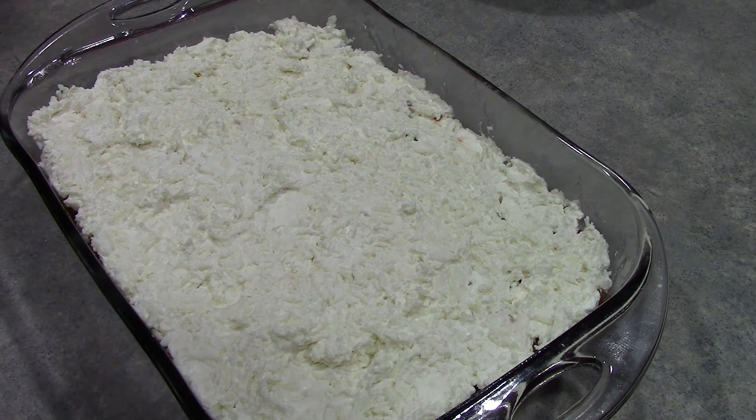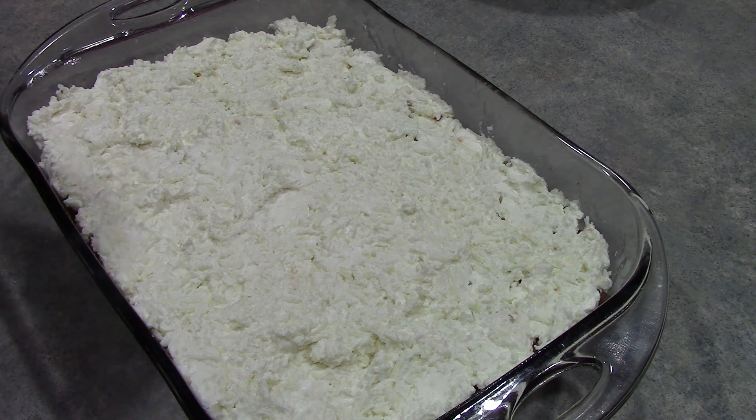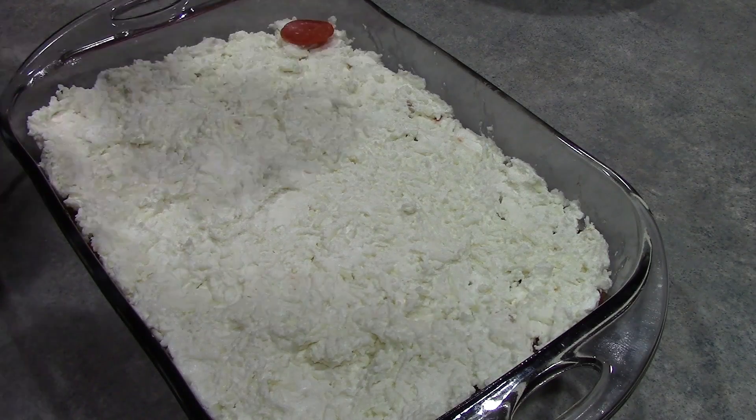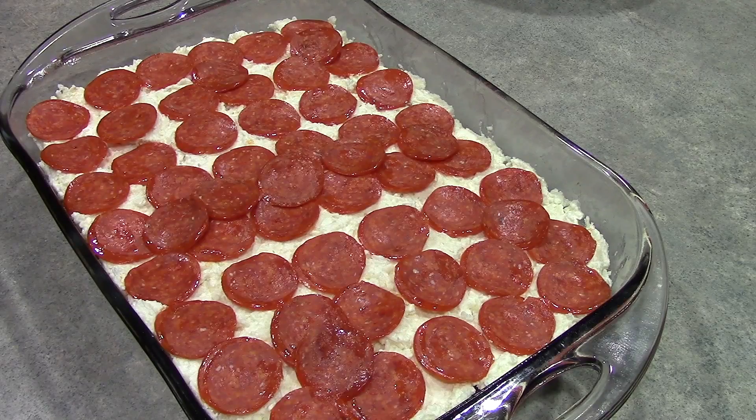Now that our cheese mixture is evenly spread, we are prepared to add the star of the show — the pepperonis. You want to add about 6 ounces of pepperonis, or however many it takes to top your casserole fully. We've got our pepperoni added to the top and now we are ready to pop this into our 350 degree oven for about 25 minutes or until slightly golden. We'll be back to show you the final result.